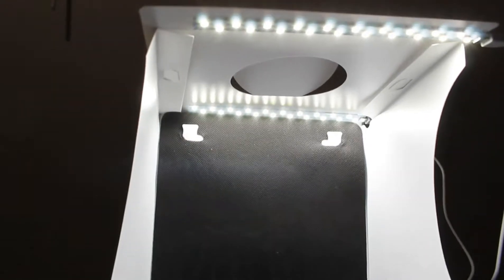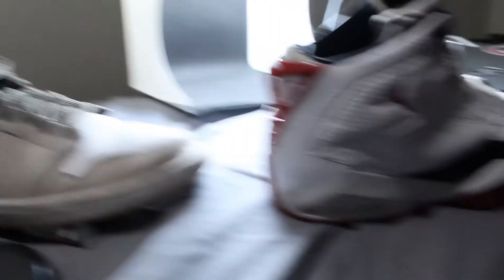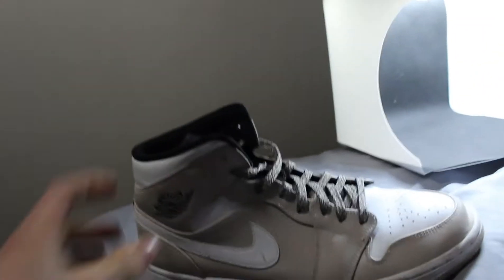So we're shooting with the black background. This is what the light box looks like — LEDs on the bottom. Now I will show you what we're taking photos of. Obviously, we're taking photos of the shoes. We got this shoe here. I just like it because it's white and beige-ish, and it's going to look really cool with the black background.